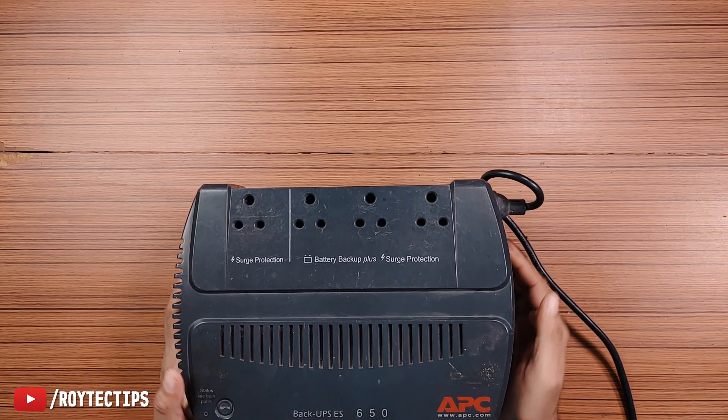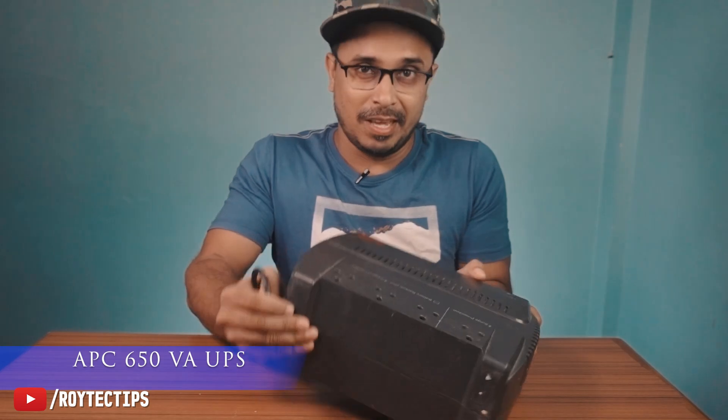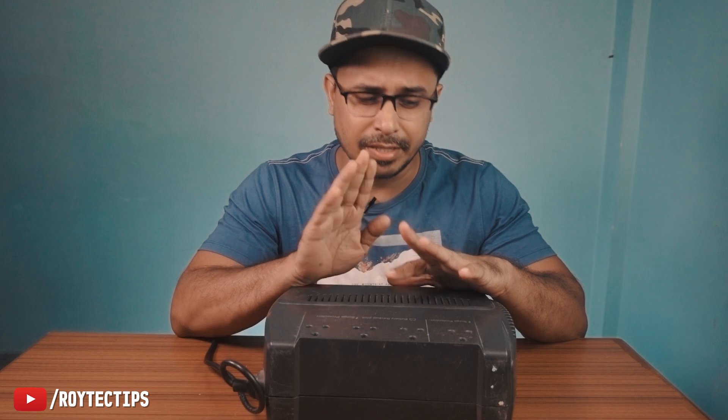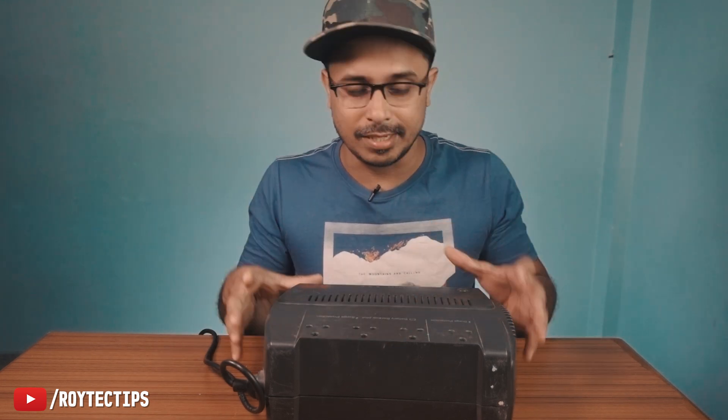Hello guys, welcome back to another fixing video. Today we have this APC 650 BPS UPS and it's not turning on. I think the problem is with the battery — the battery probably died. So today in this video we'll pull this UPS apart and try to fix it.